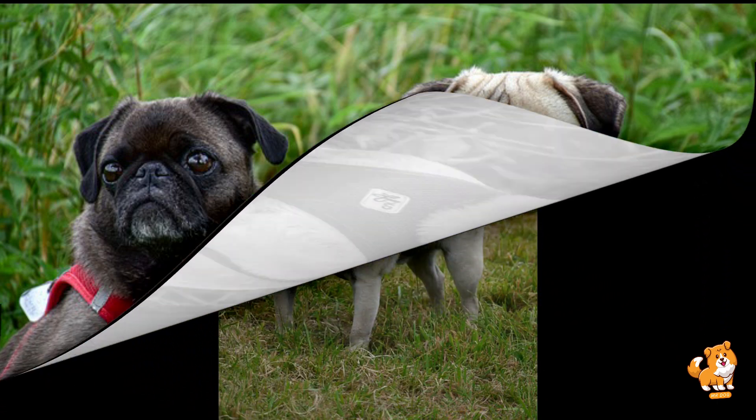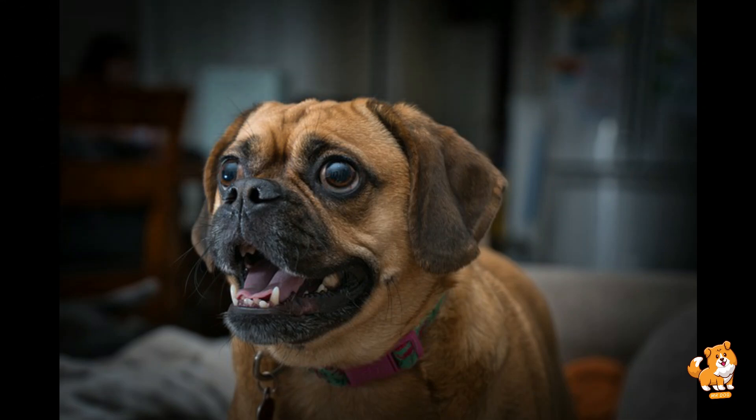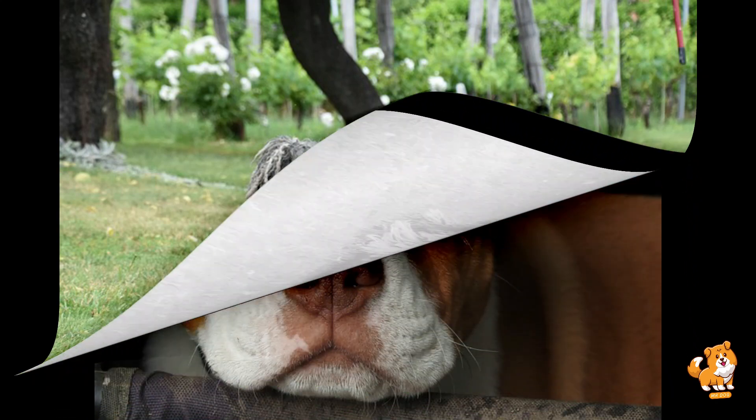Step six is to practice without the treat. After your dog seems to understand the trick, start reducing your reliance on the treat. Practice the trick using the verbal command and hand signal. If they perform the bow without the treat, reward them with praise or a toy afterward.